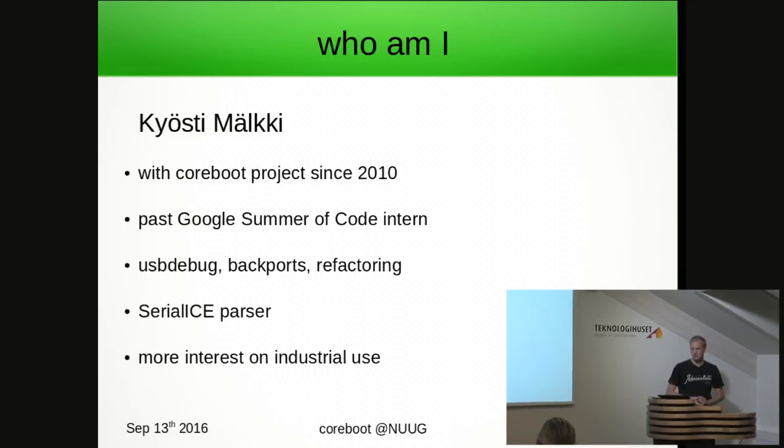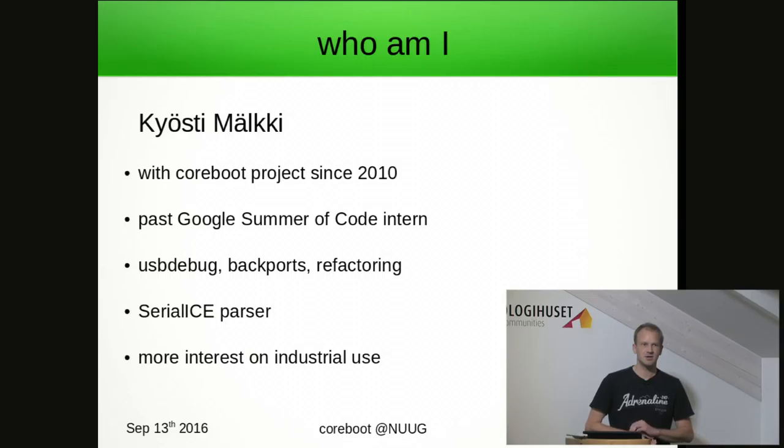I've also worked on a serialized parser — it's a reverse engineering tool which is kind of part of Coreboot as well. I tend to be more interested in the industrial side of things rather than commercial devices like Chromebooks, but the industrial side is also coming to Coreboot with force, I believe.